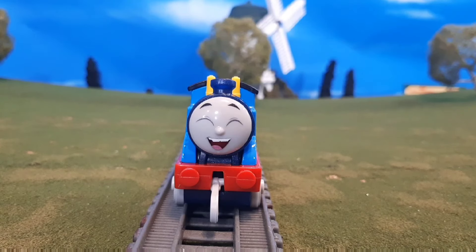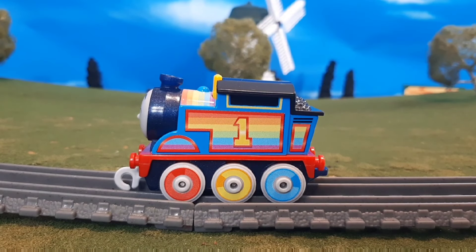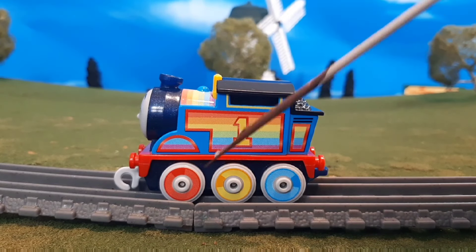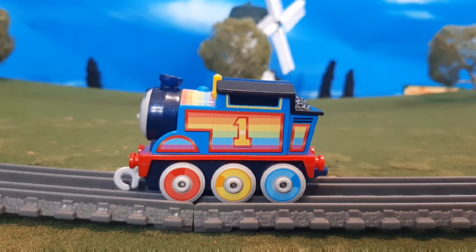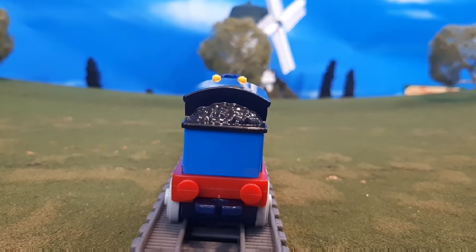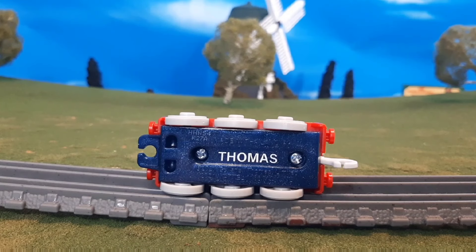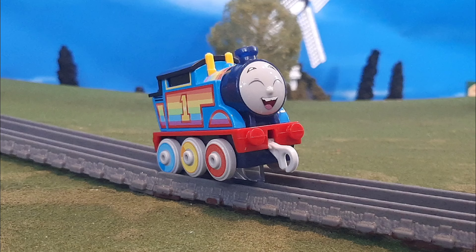I believe there are little flecks of glitter inside of it. Here's the front of the engine — I love that face, it's just so adorable. Here's the other side, which is basically the same, but that's okay. Here's the back of the engine and you'll see it's kind of plain, but again that's okay. One thing to note is there are no painted buffers on this model. Here's the top of the engine — a better look at those rainbow boiler bands. And then the bottom, where you'll see that glitter-flecked plastic and the name on the bottom of the engine.